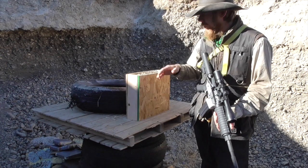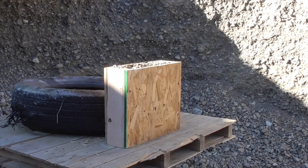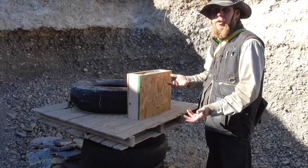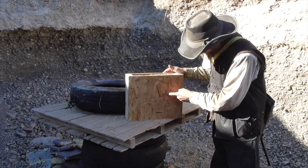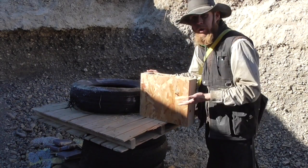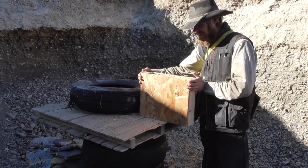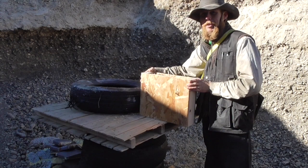Now let's see what happens when we shoot this with the .223. I shot it four times with the .223 and we have absolutely no pass-through. This appears to be capable of stopping light rifle rounds effectively, as long as you don't get an air pocket or whatever it was that allowed that one 9mm bullet to make it through.